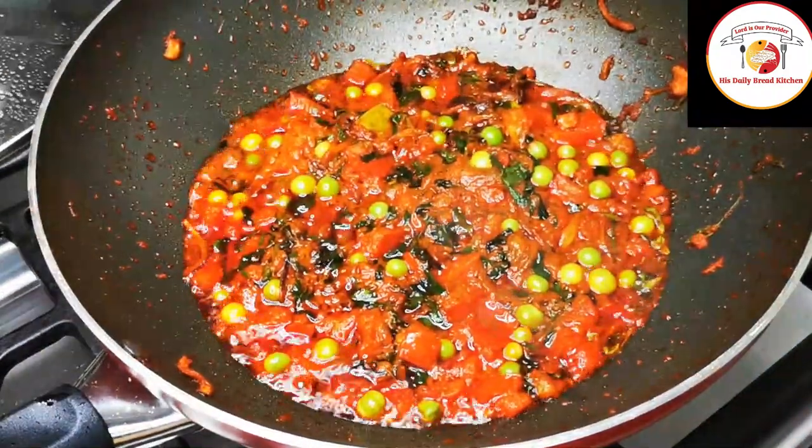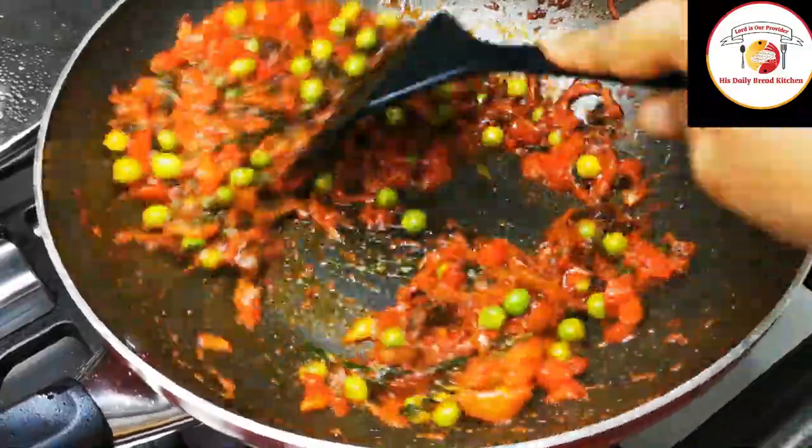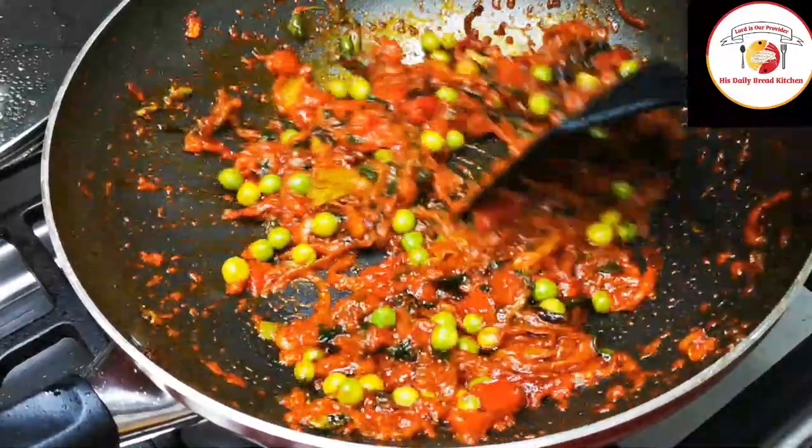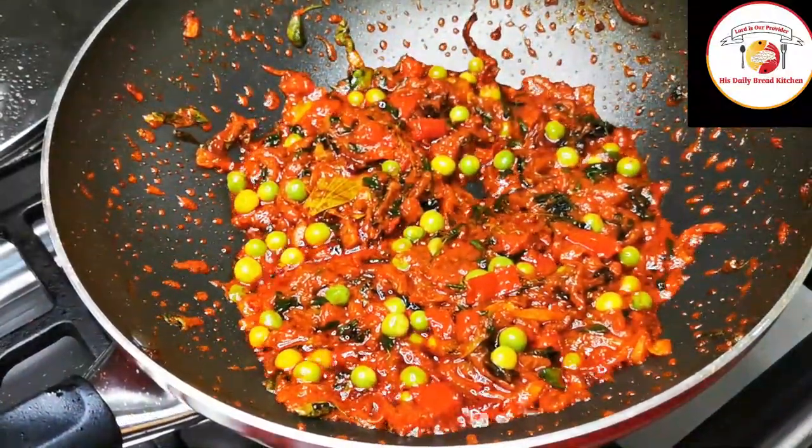You can see the tomatoes have become super soft and the oil is getting separated. Give it a stir and do not allow the masala to burn.